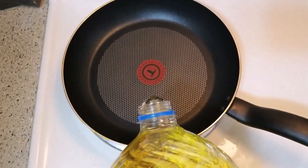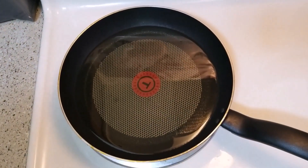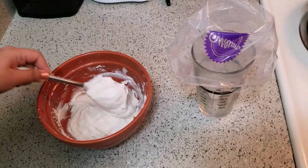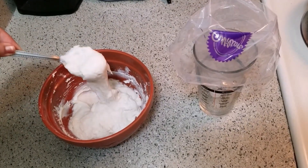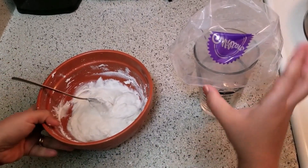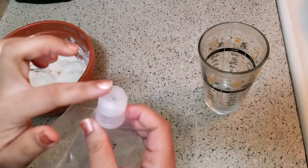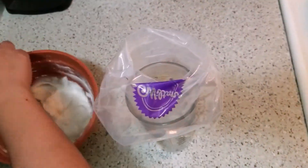The doughnut dough is ready. We have to mix the dough in a big bowl. We can use a piping bag — put the dough in with a round tip and mix it in.